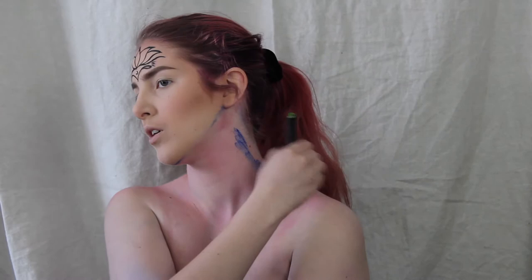Hello everyone! So I messed up and had to start over, and that's why I have my full base done and a lotus already drawn on my head.